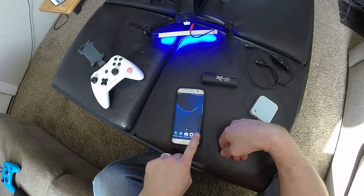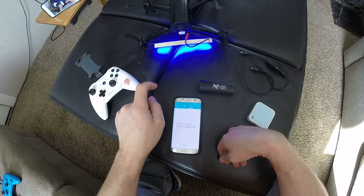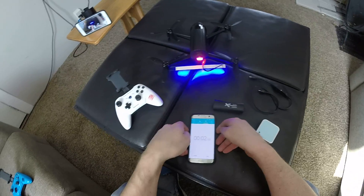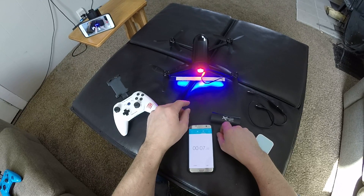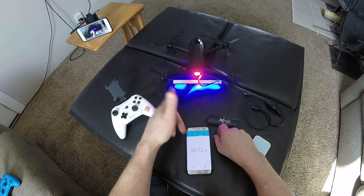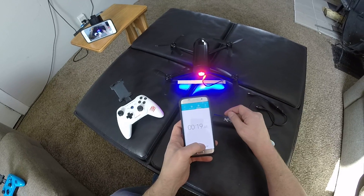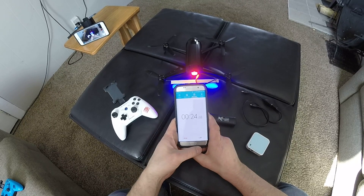When I turn this on, let's go to stopwatch. It takes quite a bit of time to boot up, hook up to GPS, run, start the Wi-Fi and connect to the app and all this jazz. So I just want to record and see how long that takes to get fully functional.